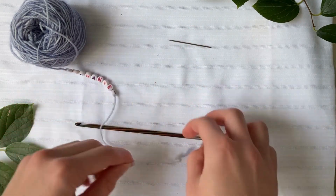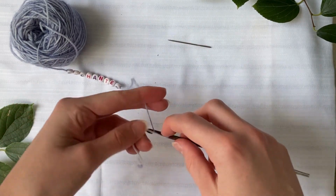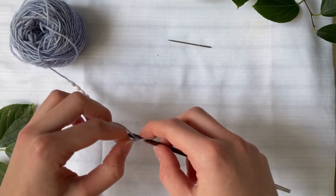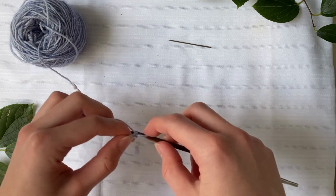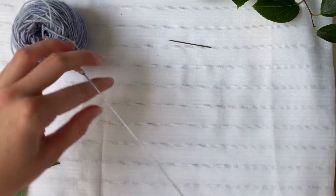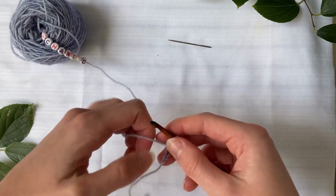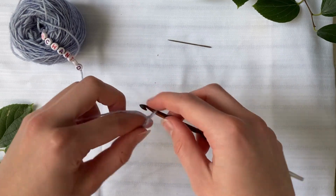Now we need to decide how many to chain. I have nine letters in my bracelet so I'm going to chain 18 and have one chain in between each letter. Make sure the beads are on the other side of the chain, not the end — on the side closest to the yarn where you were pulling it from.